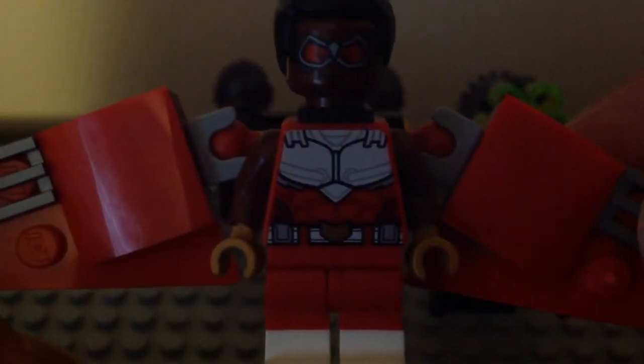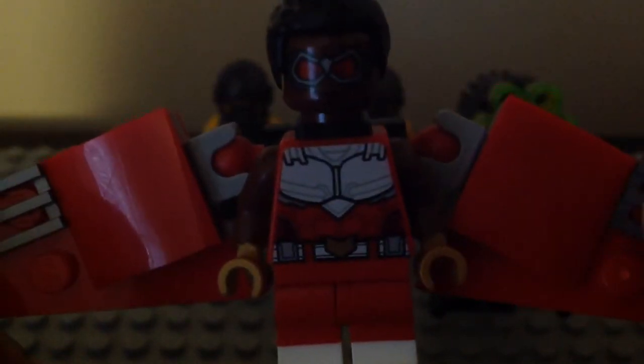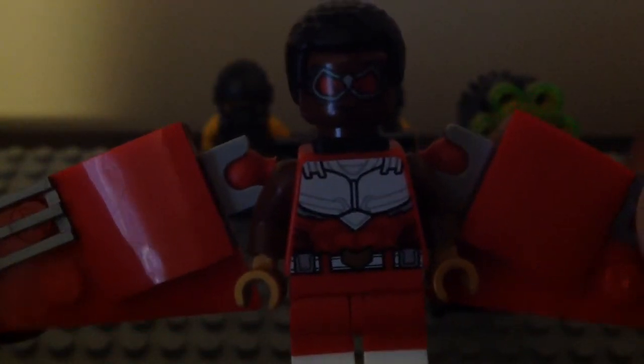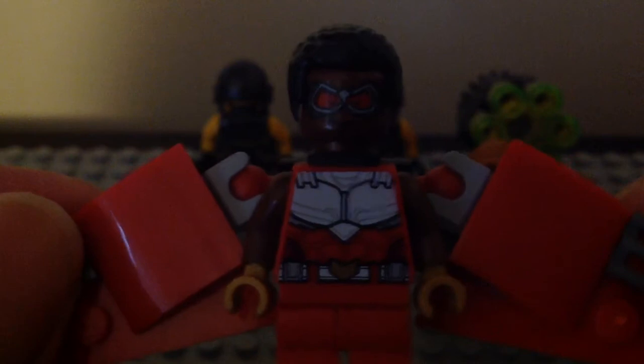I totally love these brick-built wings right there, different than the Infinity War one from the MCU. I totally love the dual-molded legs with the light red and white. Love the face and torso printing, and even the hairpiece from Finn from the Star Wars saga lineup. The wings themselves are on a ball joint, which is so nice — same thing with the left wing right there. I totally love the gold hands, I love all its glory.